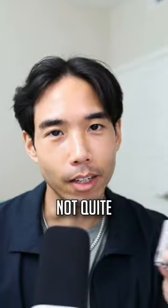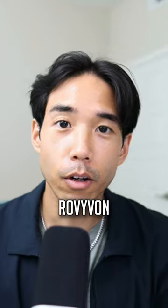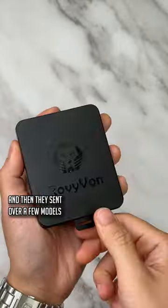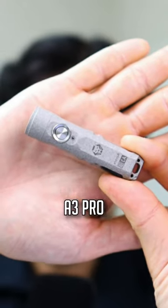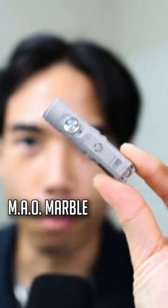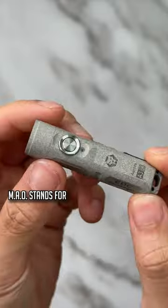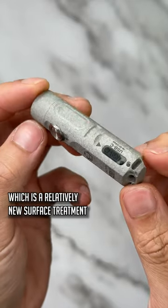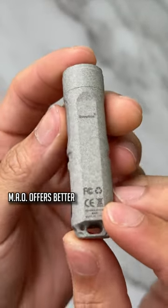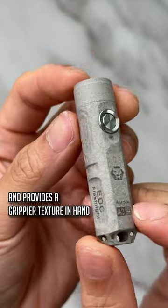Flashlights made of marble? Not quite, but these new flashlights from Rovivon almost look like the real deal. Rovivon is one of my favorite flashlight brands and they sent over a few models for me to show you guys. This is the A3 Pro in their brand new MAO marble gray finish. This isn't just entirely a cosmetic facelift though — MAO stands for micro arc oxidation, which is a relatively new surface treatment. MAO offers better corrosion resistance, durability, and provides a grippier texture in hand.